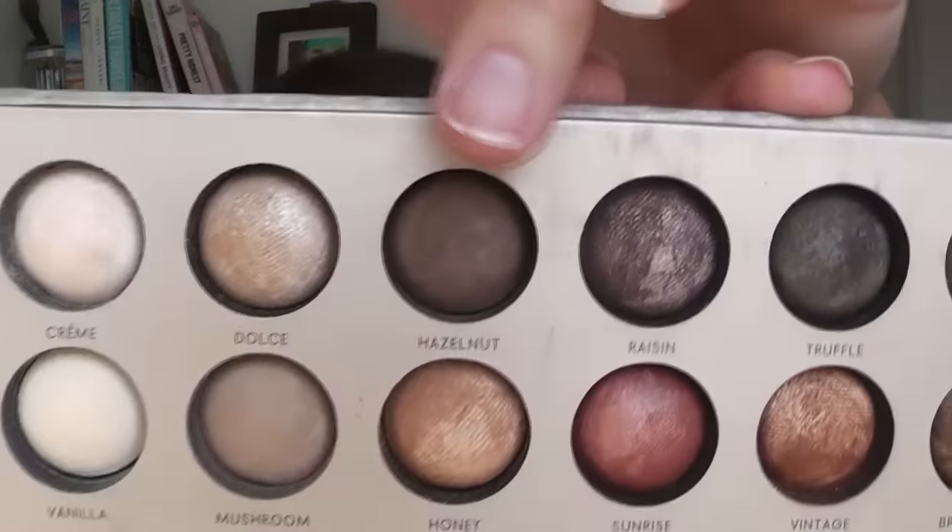I'm going to go in with Hazelnut — again, I'm using all matte tones. So you're just literally patting it along, building up the eye shadow so it kind of covers the lid, but not quite up to the crease yet.